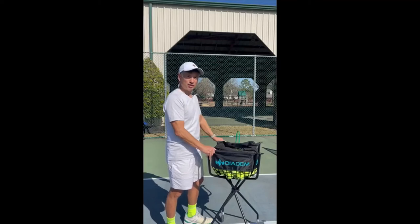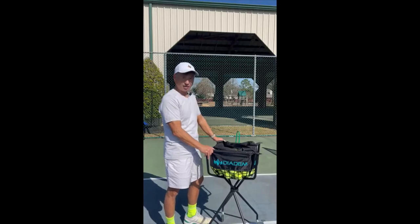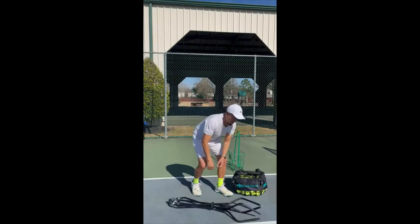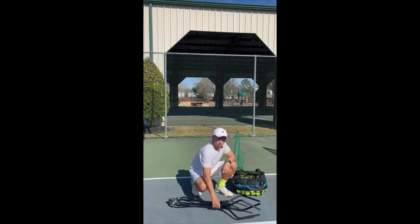Hey tennis fans, Garland G here. I'm a coach at the Briar Club and today I'd like to talk about the Diadem Tennis Ball Cart. What I like about this cart is the ease of use.